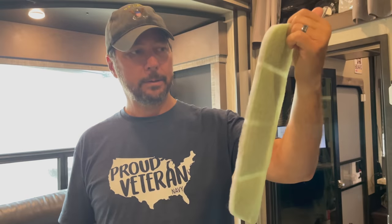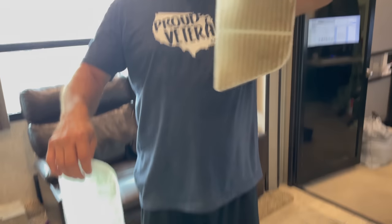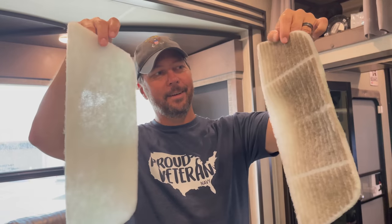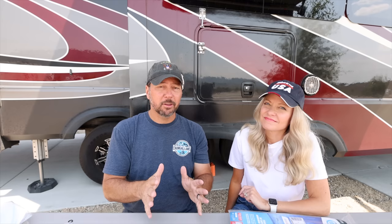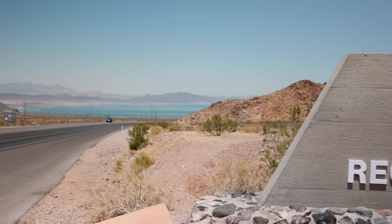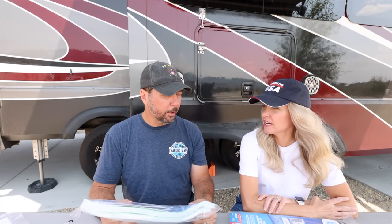I used to just keep one extra on hand and order more when needed since we run our middle AC more than anything. We recently replaced ours after just one month and they were just black — you can tell which one's used and which one's new. We've been surrounded in smoke, so now we keep a full three sets on hand. We've also been in the desert this summer running all three ACs, and all three were very dirty.